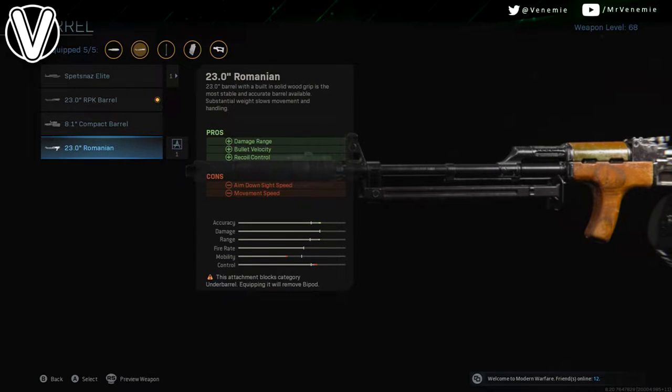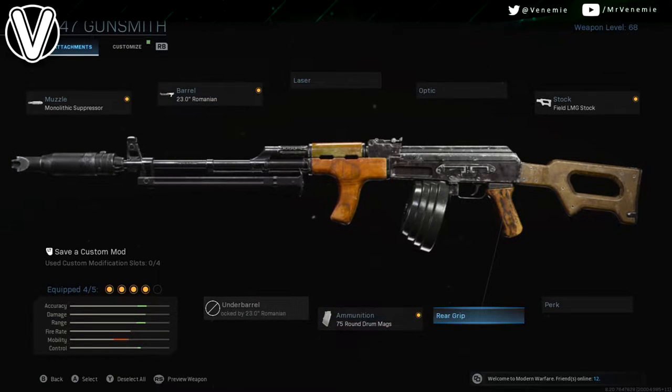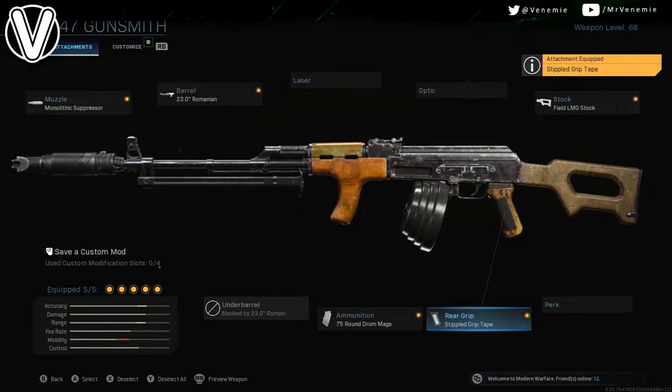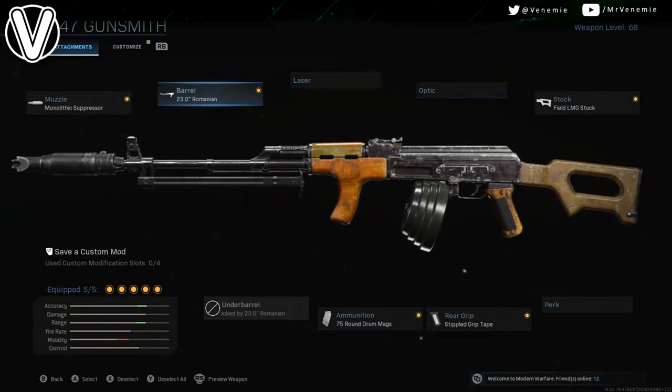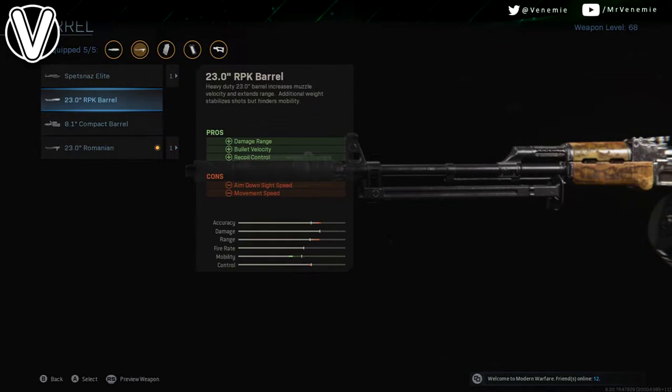Or essentially you could have the 23 inch Romanian barrel, which is exactly the same but you get a little bit more mobility but less range. You can't have an under barrel with it though, so that does give you an extra slot. It's entirely up to you which one you go for — I would recommend a triple grip to try to get as much mobility as possible.